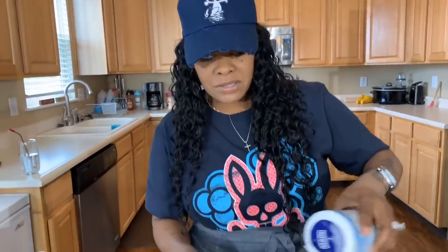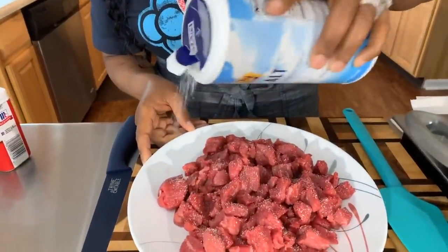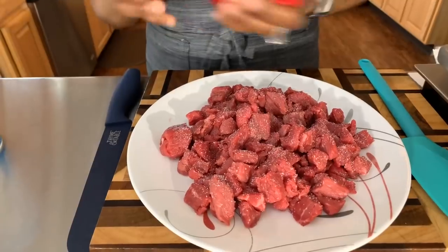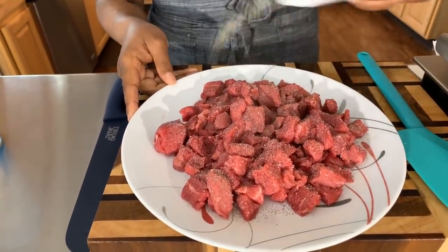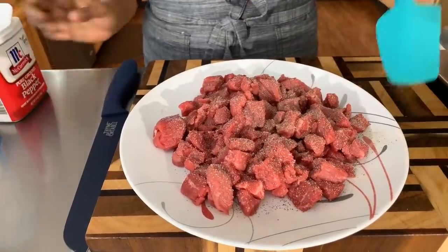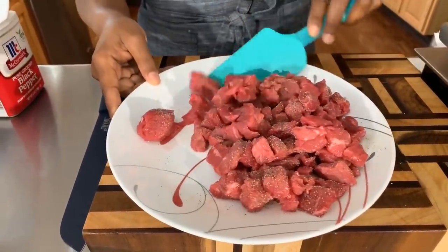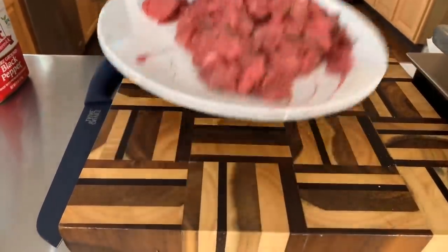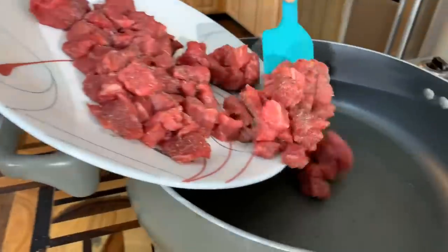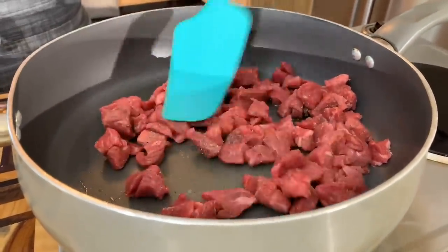Let's go ahead and season our beef up. We're not going to get crazy with it — just salt and pepper. That's all you need because this dish is going to be so flavorful. You don't need the garlic powder and all that other stuff. We have a skillet with a little bit of vegetable oil and we want to sear the meat until it's nice and golden brown and fully cooked.